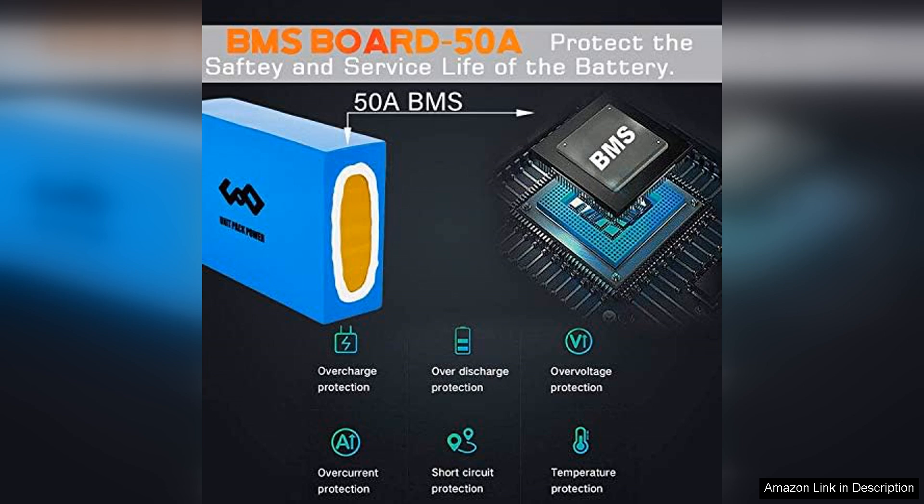The built-in Battery Management System provides exceptional protection against overcharging, over-discharging, and short circuits, which enhances the overall safety and lifespan of the battery.